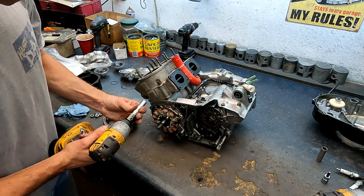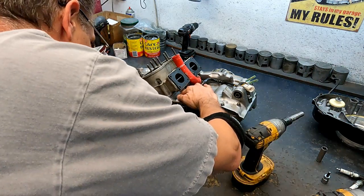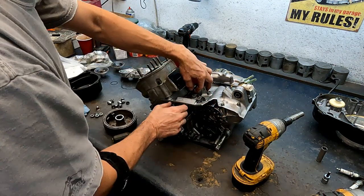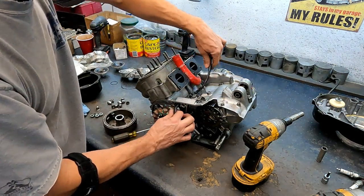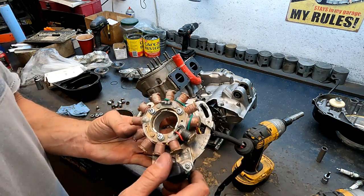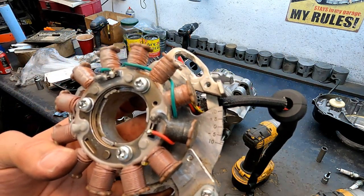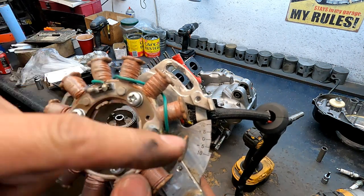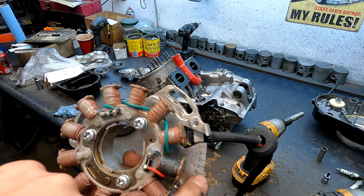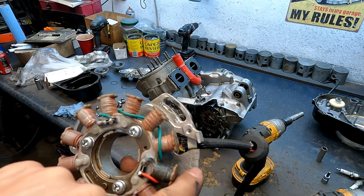I'll pull this stator out — we already checked it, we know it's good. It's an OEM. He might have bought a new stator thinking that was the issue he was having. I'm going to check the port timings on this; originally I ported it and he just wanted me to double-check.